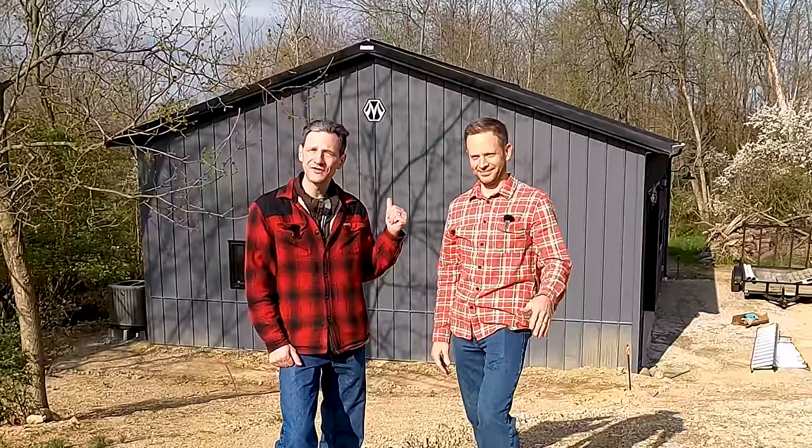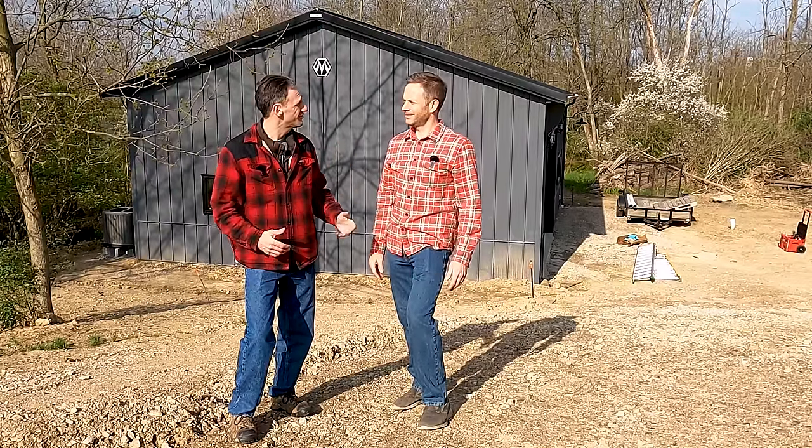Welcome back to Projects with Everyday Dave. I hope we have a really exciting install today. I'm here at my friend Dan's house and he's just finished this Morton building. It's gonna be a really nice shop. What are you gonna do in it, Dan?